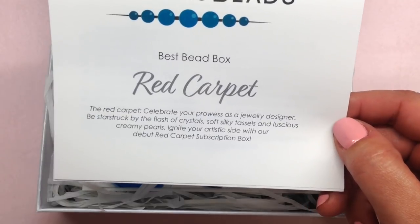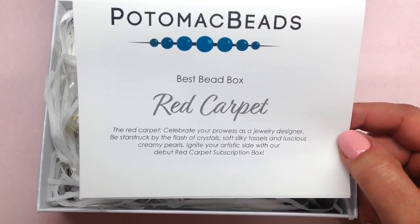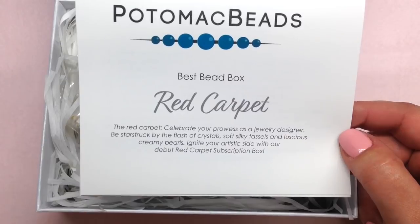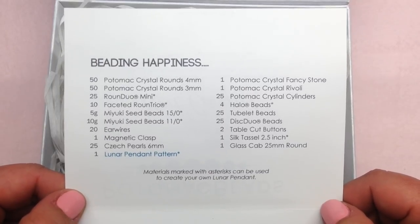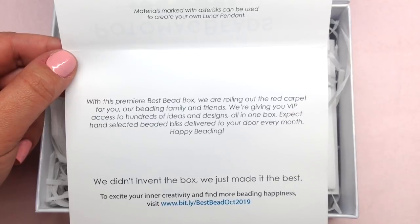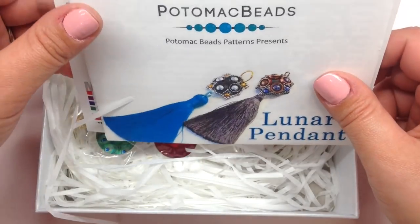The letter reads: 'Celebrate your prowess as a jewelry designer — be starstruck by the flash of crystal, soft silky tassels, and luscious creamy pearls. Ignite your artistic side with our debut Red Carpet subscription box.' At this moment the Best Bead Box is still available, but the Best Bead Box XL is sold out and will likely be sold out through November — you can sign up for their waiting list. Inside we have a detailed list of everything in the box with quantities. You can sign up for a one-month trial box at $25.99.